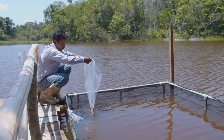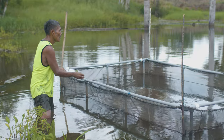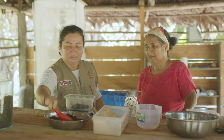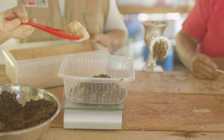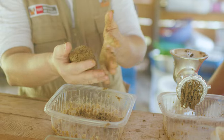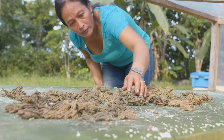This insect meal can be used alone in the first growth phase — the first month — of the Gametana juveniles, or as a mixture: 50% insect meal and 50% cassava or plantain meal dried in the same solar dryer in the following months. The mixture is pelletized with the manual grinder, and the pellets are dried in the same solar dryer.